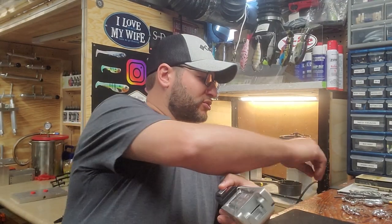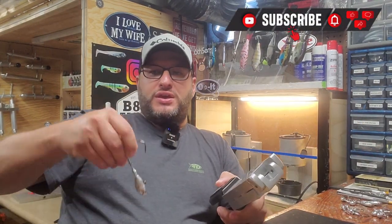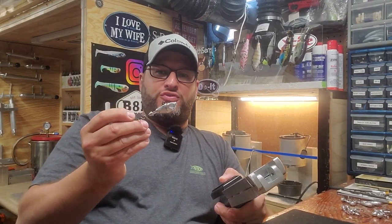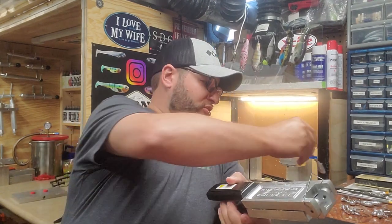Hey guys, welcome back to Bait and Tackle. Today we're going to do a similar type mold with the Ultra Minnow jig. We are going to make a different one — I ordered a bigger size so that we can make some bigger musky jigs.